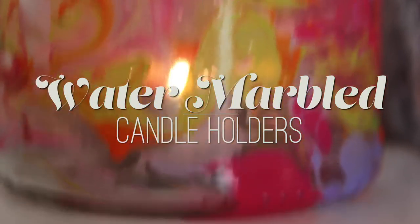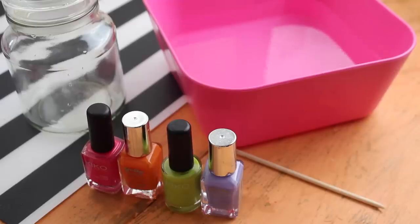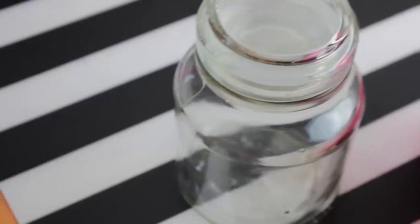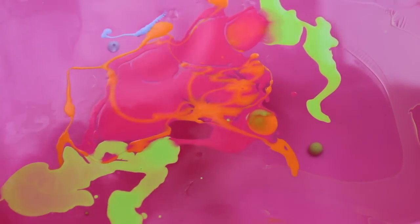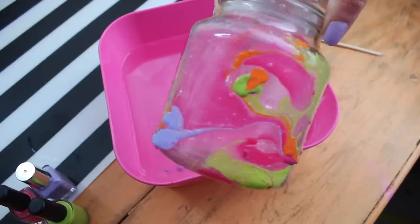This first DIY is water marbled candle holders. You can water marble anything — it's so simple. All you need is nail polish, a bowl of water, and a stick like a cuticle stick. I used a mason jar and started by dripping the nail polish in. It sits on top of the water — make a mess, make some weird patterns, because you're gonna mess it up anyway with the stick. Then I took the stick and messed up the colors so they created this amazing marble pattern, and I took the mason jar and very gently put it in the layer of nail polish.